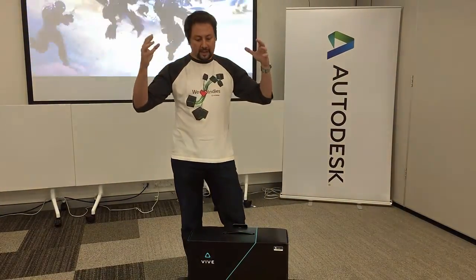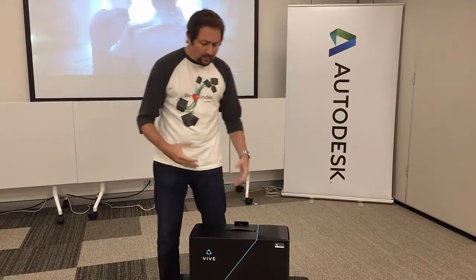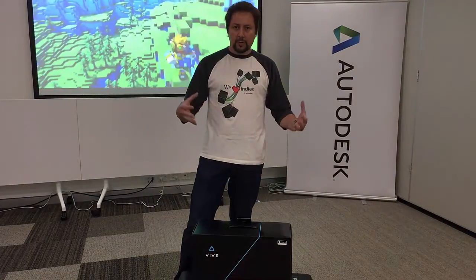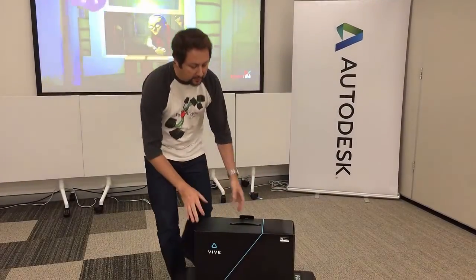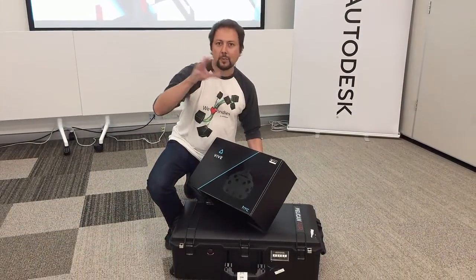We've got a very nice lab set up here, but quite often we need to go out on the road. We needed to come up with a unit that worked and packed down quite nicely. This unit we've got here is sort of everything all combined together.